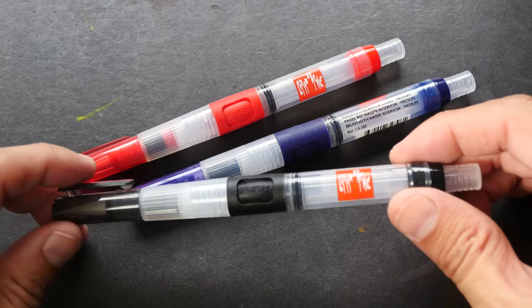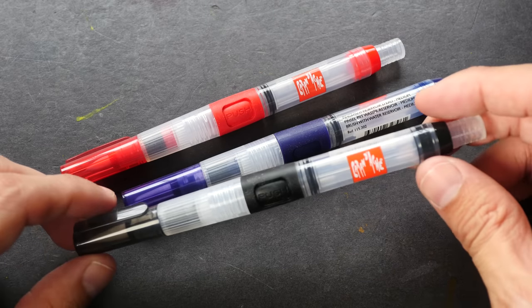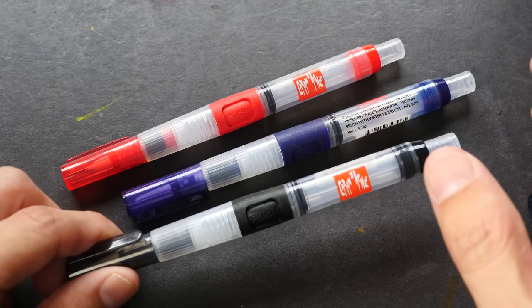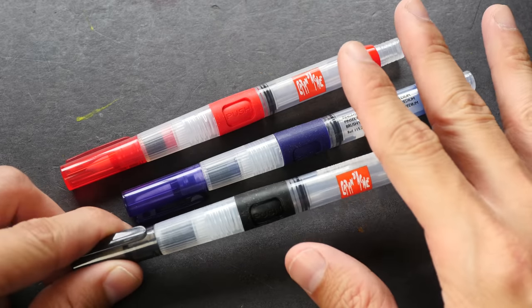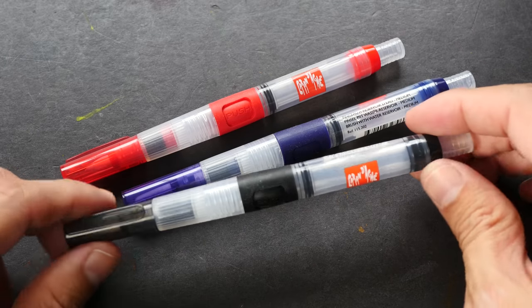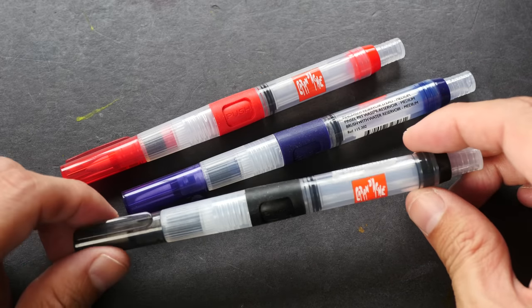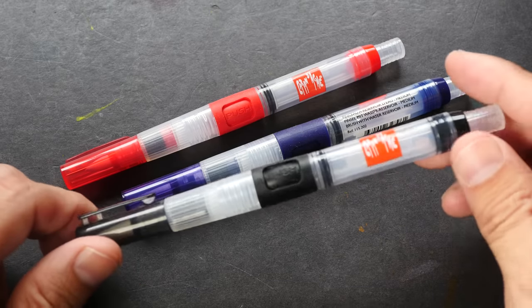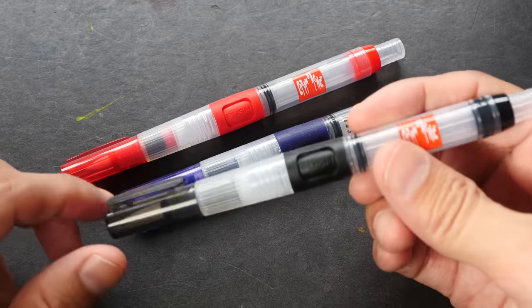Hi everyone, welcome to another product review. Today I'm going to review the Karen Dutch water brushes. The refilling mechanism of these water brushes is a bit different compared to other water brushes, so I'm going to show that to you later on. But first let's take a closer look at these three water brushes that I have.